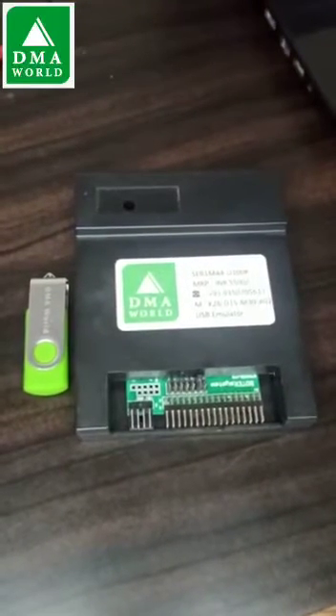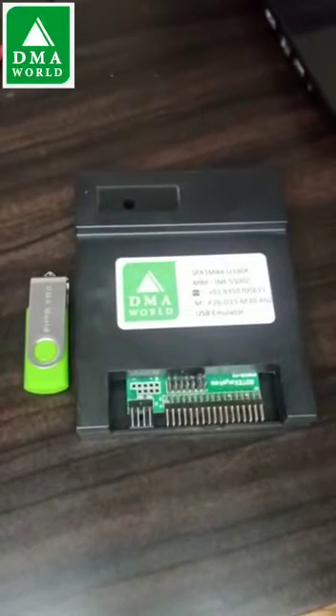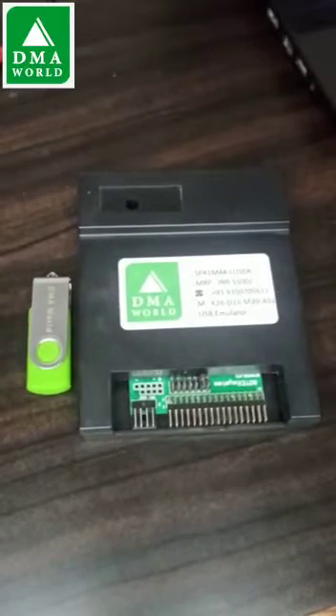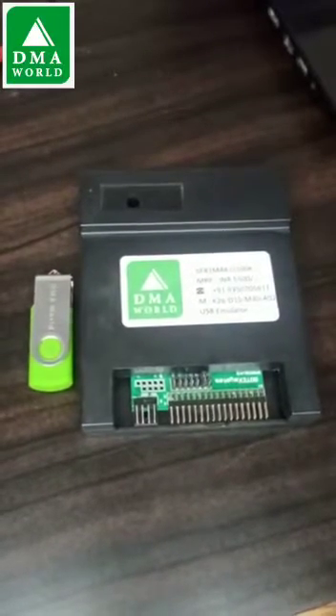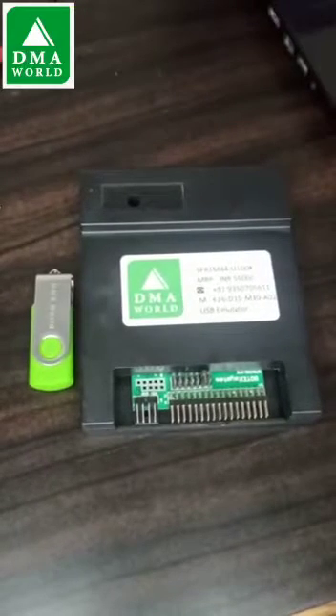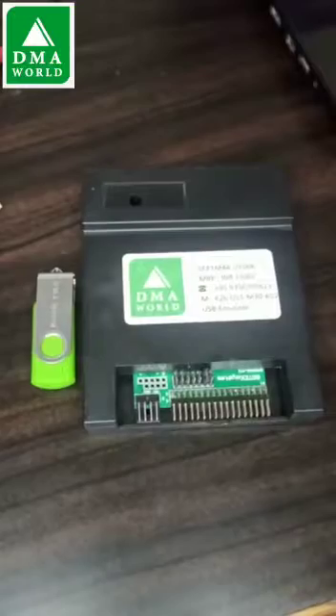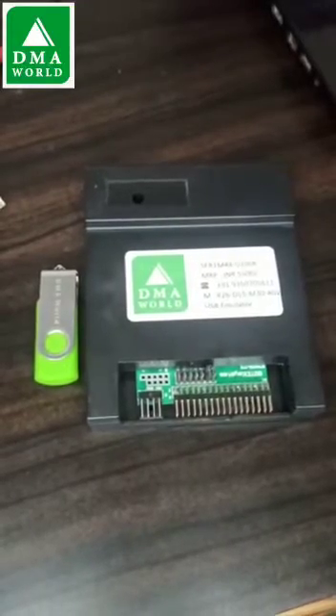Hey friends, I am going to show you how to install a USB floppy drive emulator on your different machines. Before installing, first you need to format the USB flash disk. For this you can use the built-in self-format function. Let me show you how it works.